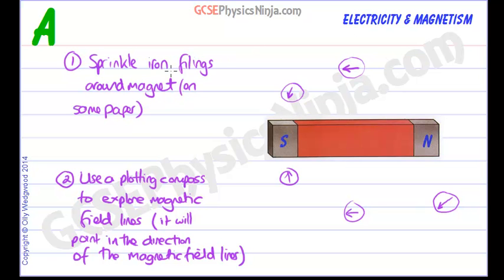Now if you use iron filings and sprinkle them around the bar magnet, tap the paper gently — that will magnetize the iron filings and they will be attracted via magnetic induction. We will see that the iron filings will line up and look something like this.